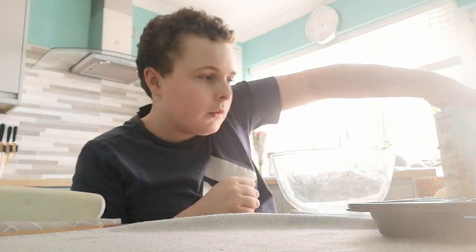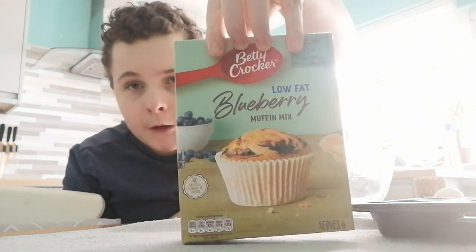Hello everyone and welcome back to the channel. Today I've got something a bit special for you all. We are going to make a very special treat — you can see this bowl right here. Today we are going to make some blueberry muffins.